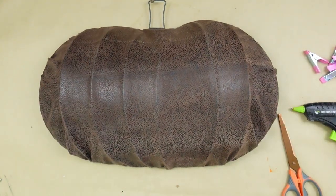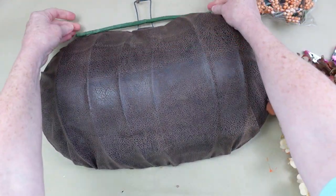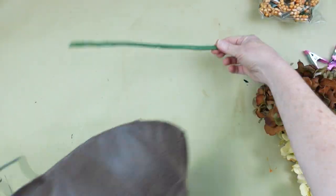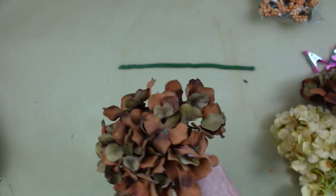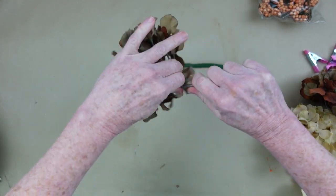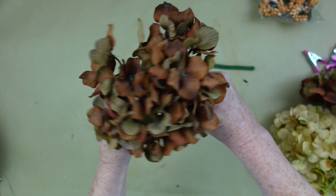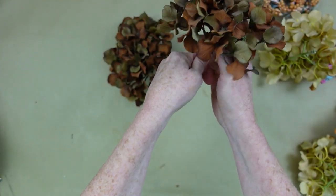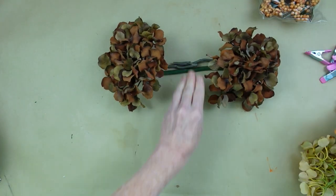Oh my goodness, I love this. Now I know Dollar Tree has some leather panels, but I don't think they're big enough. So I took that stem and I'm just going to use it as a base to put our swag on top of the pumpkin. You can use a stick or whatever you have. If your hydrangeas have long stems, you can just leave them long and wrap them around each other. But this gives me an idea of how big I want my swag to be on the top of the pumpkin, so I get my proportions right.